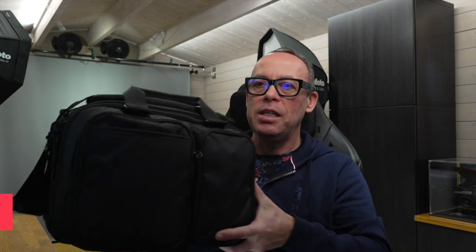So here we have the bag itself. This is the Chobi 13 inch. They do it in two different models,